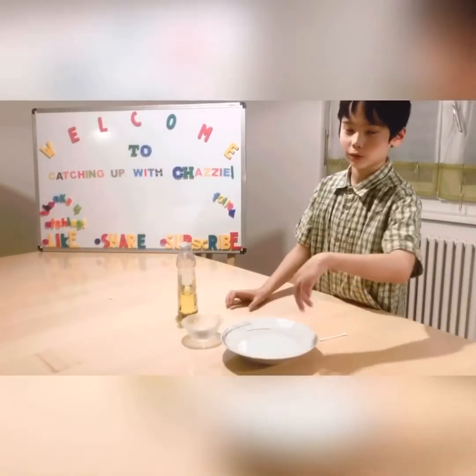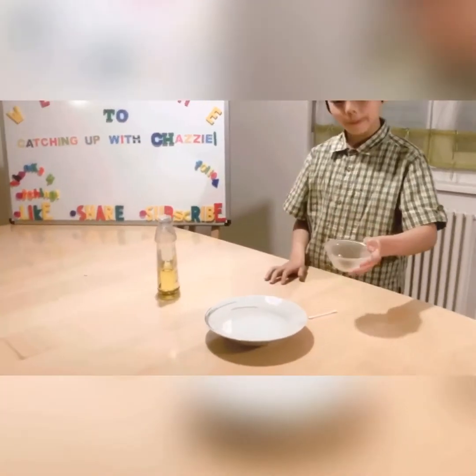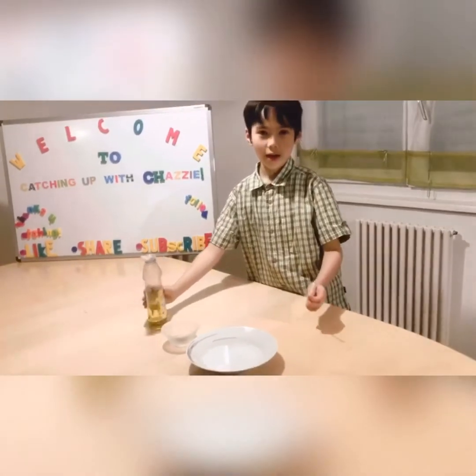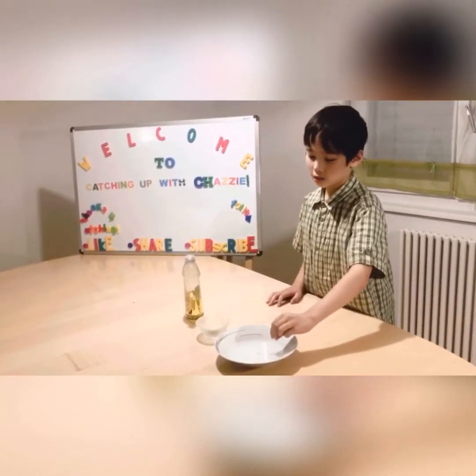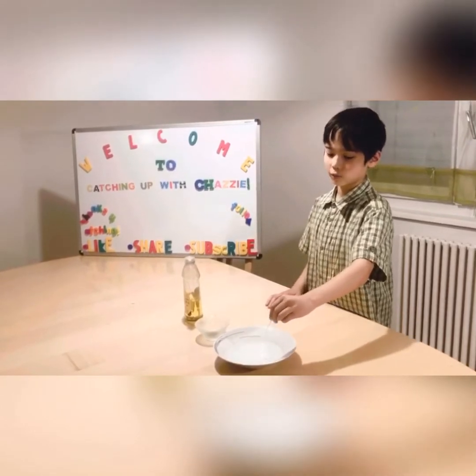This is a plate with water inside, black pepper as the pathogens, soap, and a cotton bud. The cotton bud signifies us when we wash our hands only with water or when we wash our hands with water and soap.